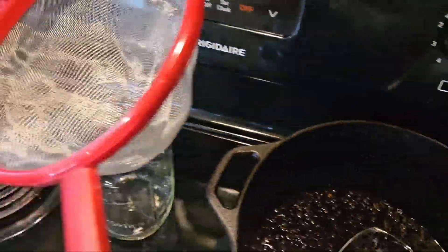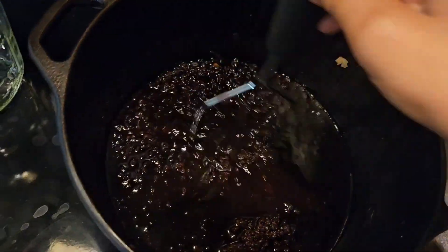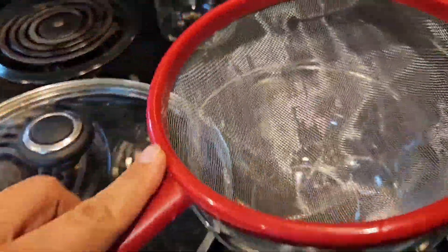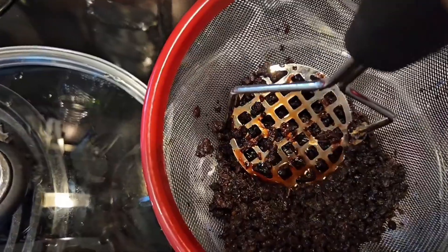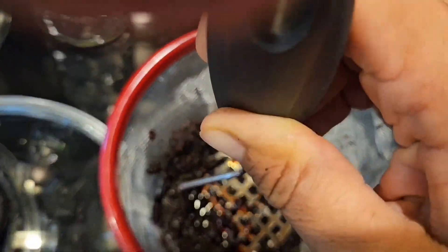I'm going to save the cheesecloth for something else. I don't mind if there are bits — nothing larger than these holes will get through, so it will be fine. I'll take this little Pyrex bowl and pour it through. Here are some of the elderberries — I'm just going to smush out any extra juice, since it has that potent vitamin C in it. I want to get all I can into this syrup.